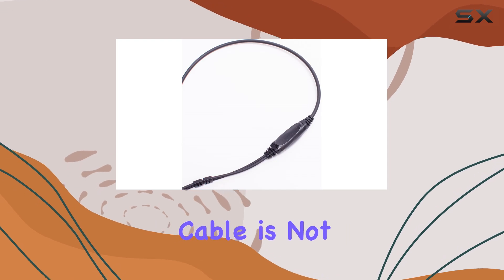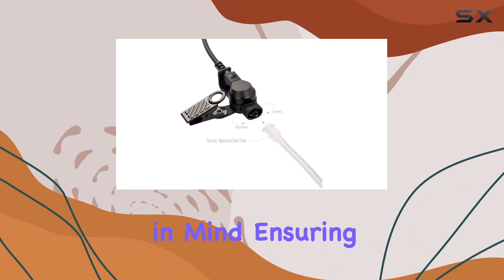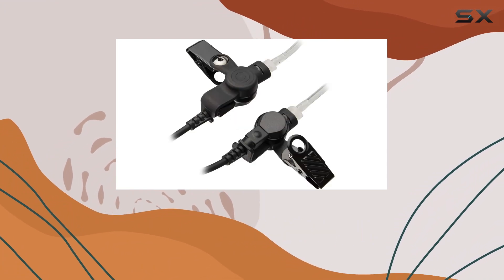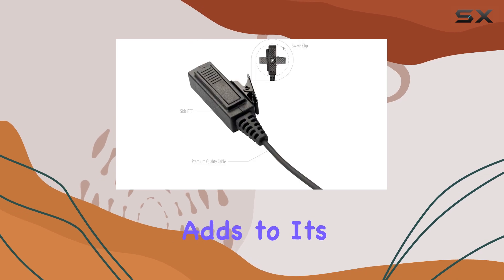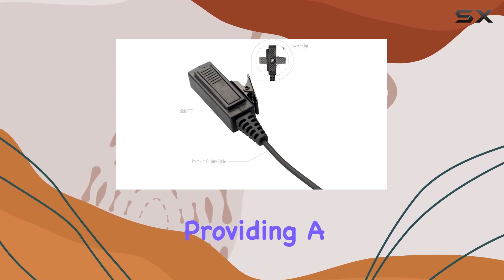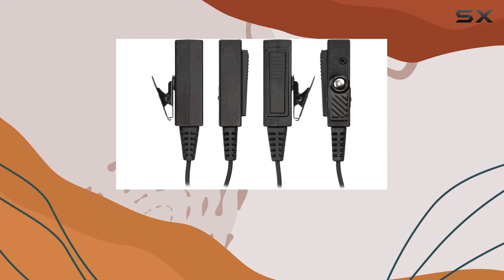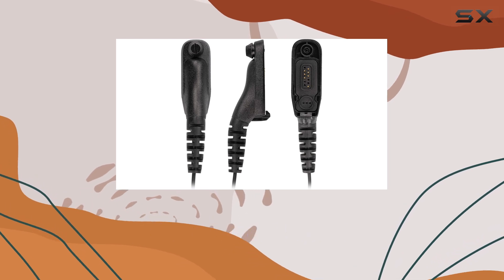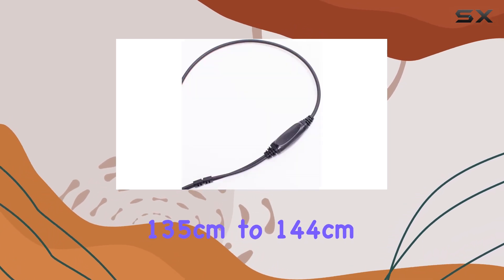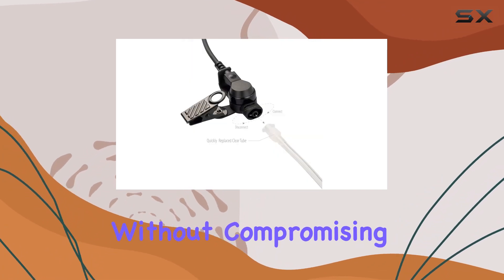The heavy-duty cable is not just about durability — it's also designed with protection in mind, ensuring longevity even in demanding environments. The polyurethane acoustic tube adds to its durability while providing a comfortable fit, thanks to its high elasticity and soft texture. The earpiece features a measured length that stretches from 135 centimeters to 144 centimeters, offering flexibility without compromising comfort.